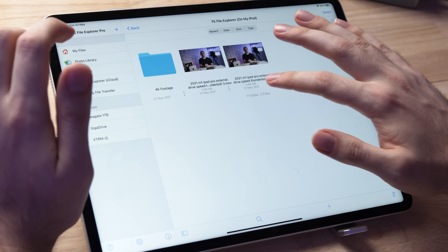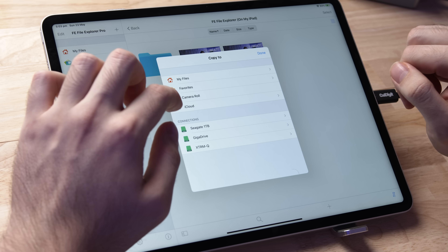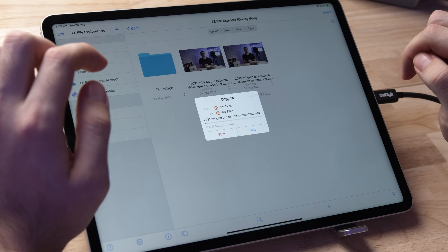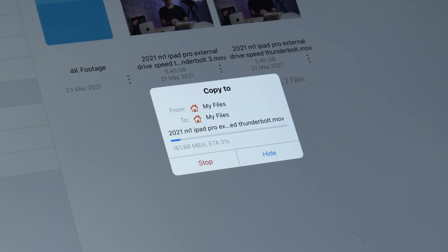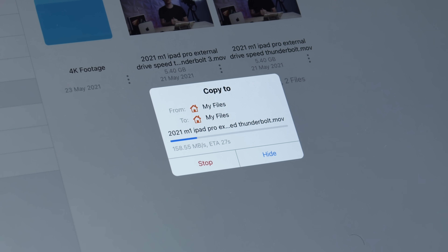I've done this testing before and it stays at that same consistent rate. Now I'm going to show you something interesting — I'm going to copy one of these files already transferred over and copy it back to the XTRM-Q. You can see the actual write speed from the iPad onto the external Thunderbolt drive is pathetic, to be honest. It's only 160 megabytes per second — so the really cheap hard drive I have plugged in is only a little bit slower than that, and this is a $600 to $700 drive. Pretty shocking.